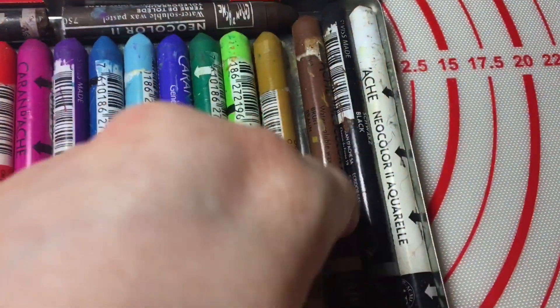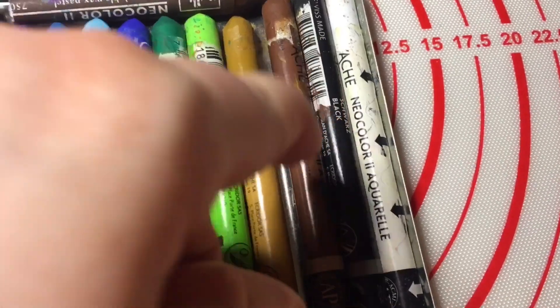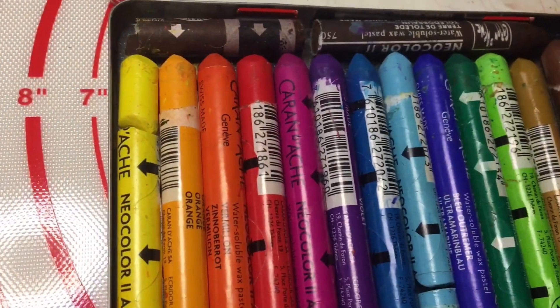The browns, out of all the colours, are not as smooth — they are a little bit drier, so you have to push a little harder. Not so creamy is the word I'm looking for.